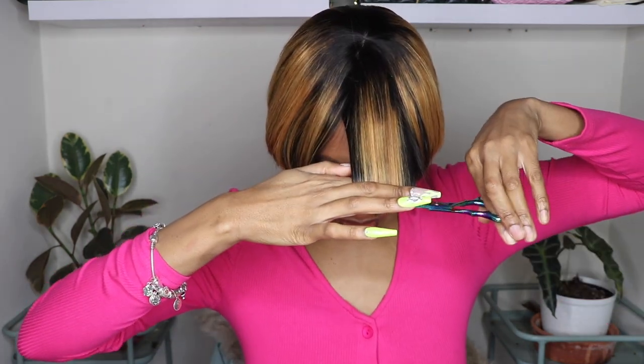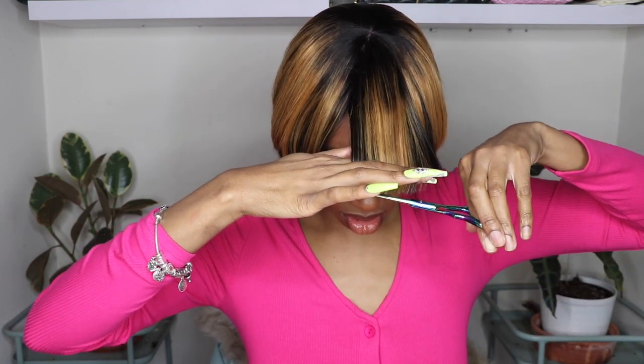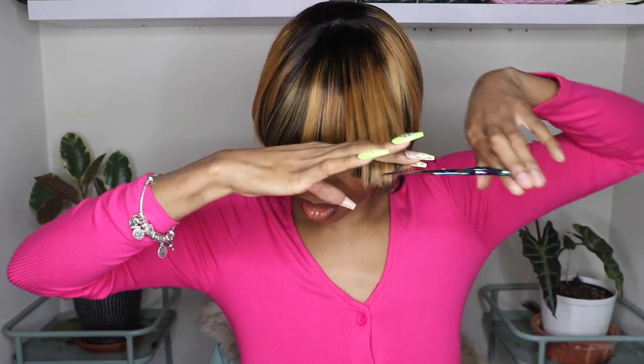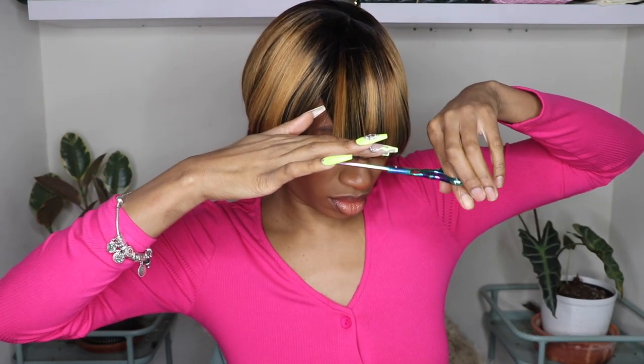Right away I knew I'd have to trim the bangs and actually cut the hair into the style that it looked like in the picture. A lot of companies do this — they make the hair longer because they don't know everybody's height, so everything is longer so that you can cut it into the style that you want. More than likely when you receive your wig, unless you're extremely tall, this wig would be a little bit too long, but you can always grab a pair of cutting shears and trim it into the shape that you need.